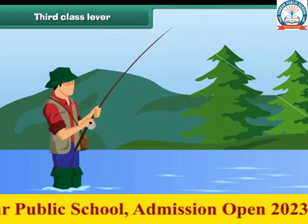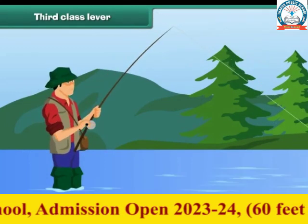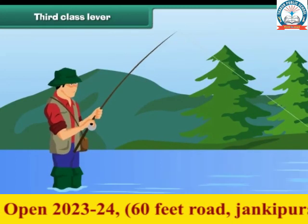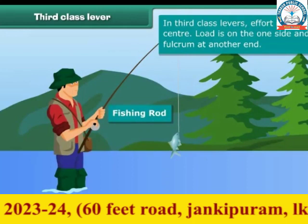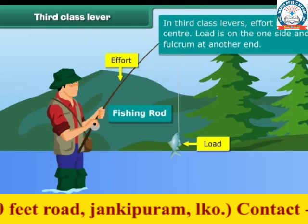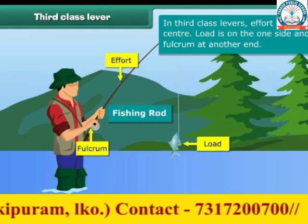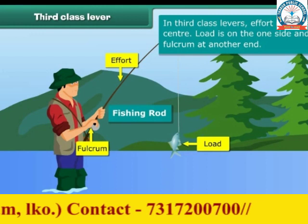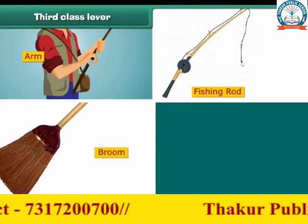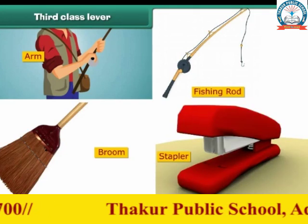Many people enjoy fishing. For this, they use a fishing rod, which is a third class lever. In the case of a fishing rod, effort is in the center, the load is on one side, and the fulcrum is at the other end. This type of lever is called the third class lever. An arm, a fishing rod, a broom, and a stapler are examples of third class levers.